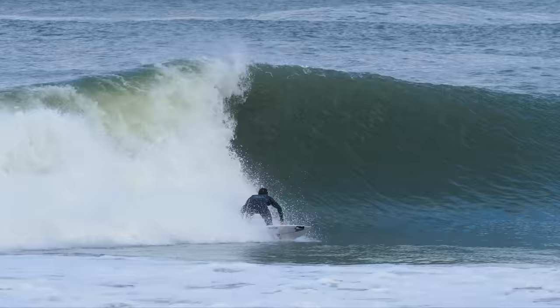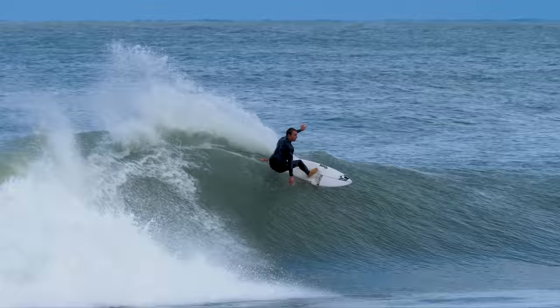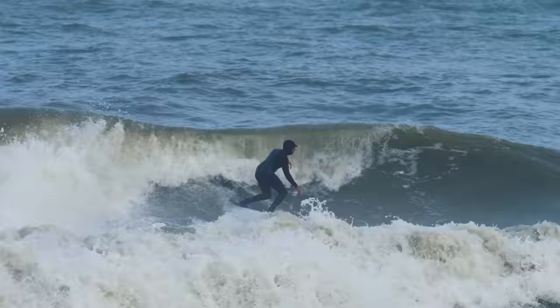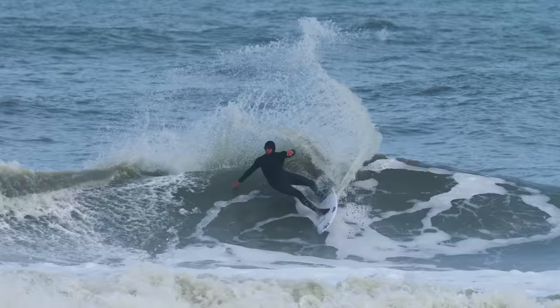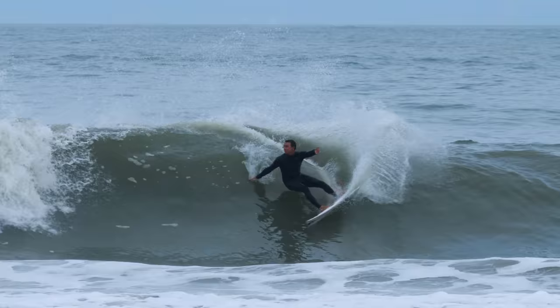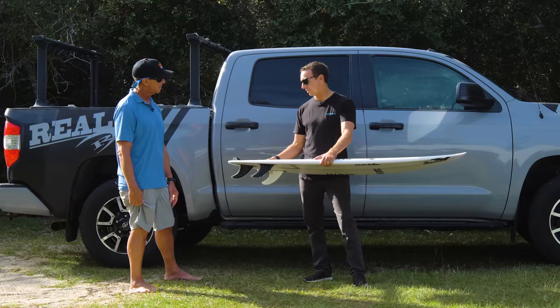It's interesting because in my head, it being a 5'10" and as wide as it is, I would think that I'd need a bigger wave. But I've had waves that were just this big and it goes on rail insane. The way this tail feels — I can't explain it. The tail and the feeling you get off the bottom and then through a turn, for the way the rest of the board is shaped, is unlike anything I've ever ridden.